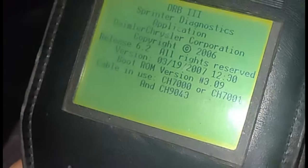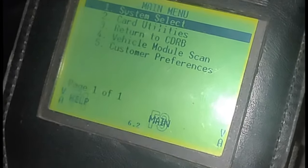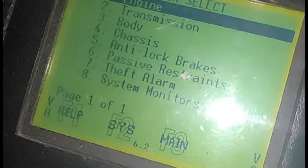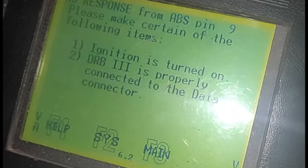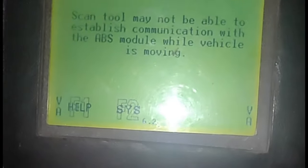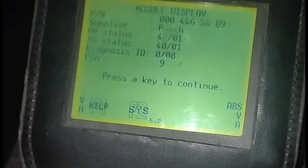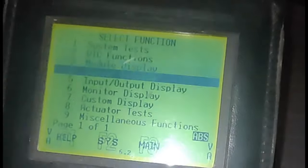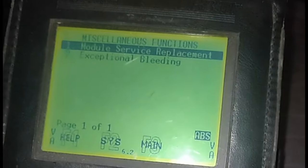Now that we're in, we go to system select and we've got categories like engine, transmission — we want anti-lock brakes. Make sure your key is on; the key is on, try it again — anti-lock brakes clicked on, so we know we're communicating. Push enter for module display, push enter again, and now you have all these functions. The one we want is miscellaneous functions at the bottom — push enter — and then exceptional bleeding. This is how you bleed the brakes.